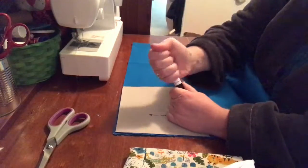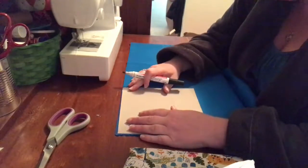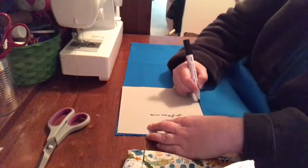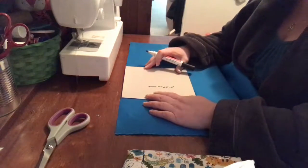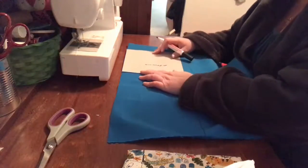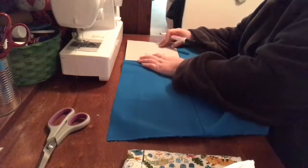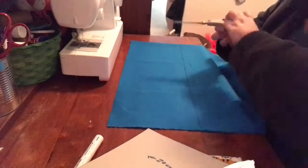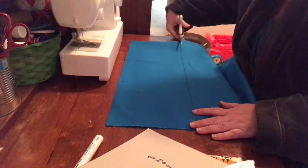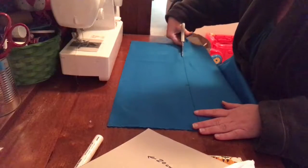Now lay your fabric out in front of you, folding it in half side to side, and you're going to measure 20 centimeters from the top and draw a line all the way across to the other side. I've made it easy by making a template that I can follow — it's just a piece of cardboard from a cereal box. Then you're going to cut along that line, and that strip is going to be the height of your bunting flags.